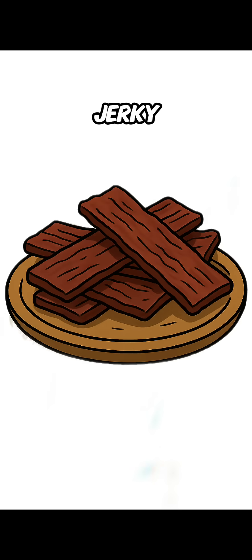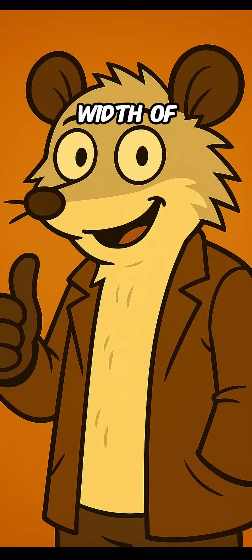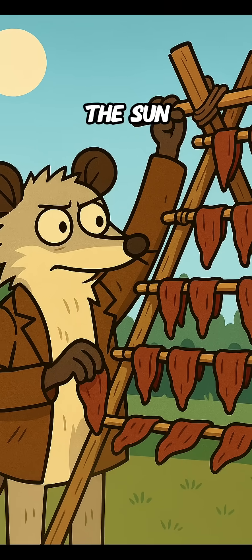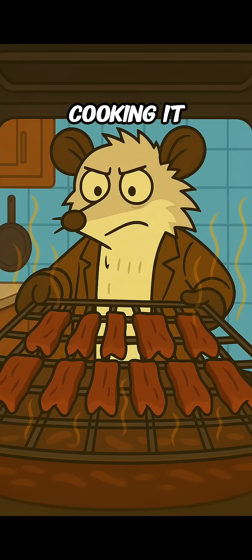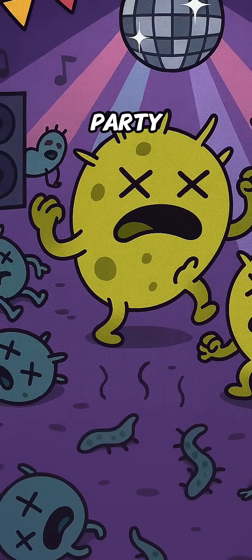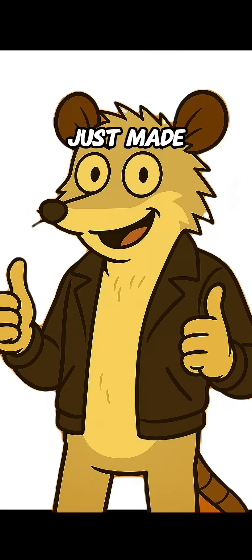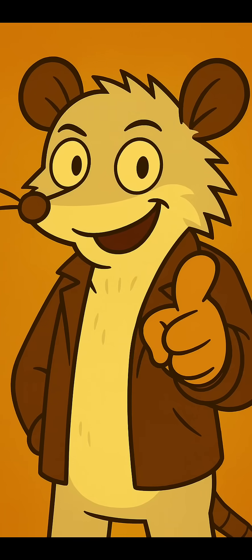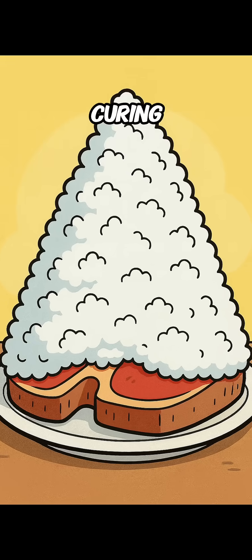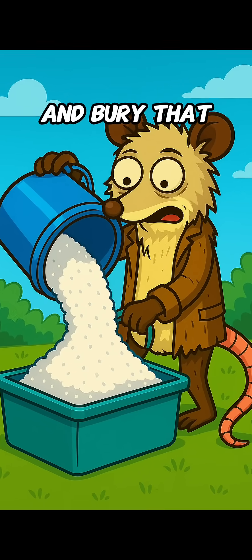Option one: jerky. Slice the meat into strips about the width of your thumb, lay them on a rack over a low fire, or let the sun do the slow bake. You're not cooking it, you're drying it. No water means bacteria can't throw their little party. Congrats, you just made apocalypse beef candy — and pay attention, because this jerky trick will come in handy for the third option.